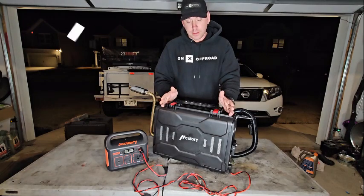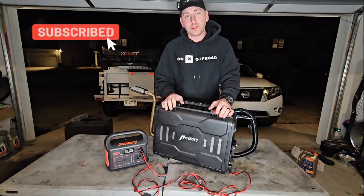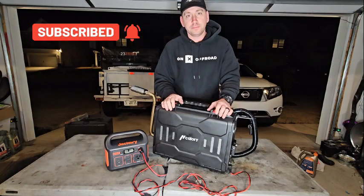Get it at Harbor Freight. This is the H Calorie running off the Jackery 290. Thanks for watching, please subscribe. Have a good one.